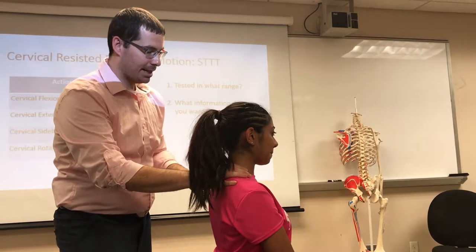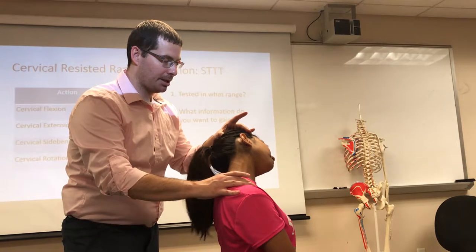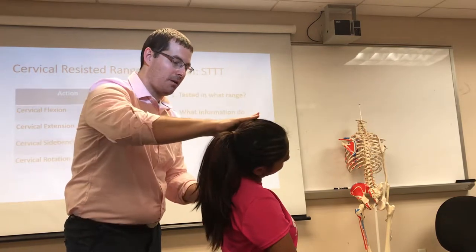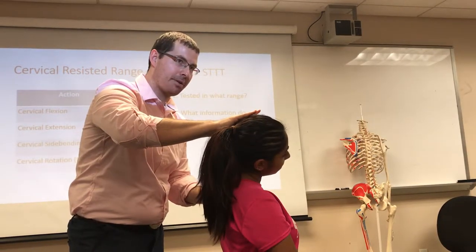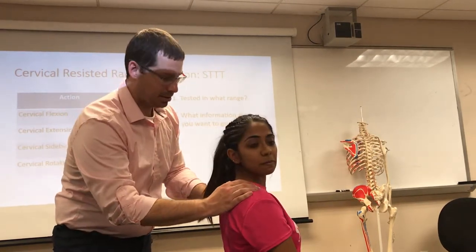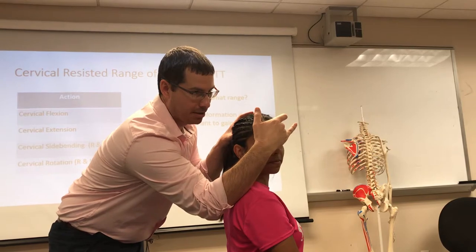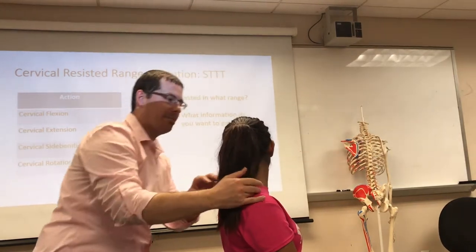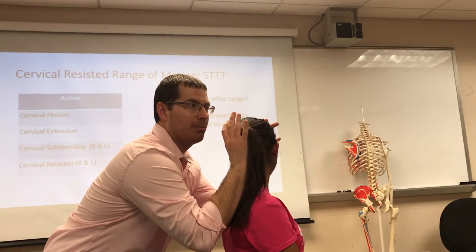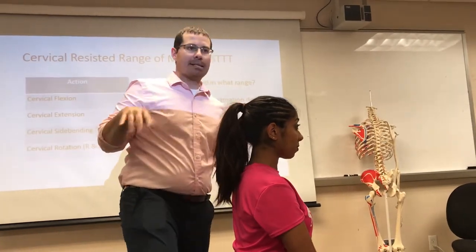Now we're going to bring left ear to left shoulder. Overpressure. Come out of it — don't let me push you any further. Right ear to right shoulder. Overpressure. Come out of it — don't let me push you any further. Then we're going to look to your right. Overpressure — don't let me push you any further. Look to your left. Uncompensate — I take note of that. Overpressure. Come out of it — don't let me push you any further. That was STTT.